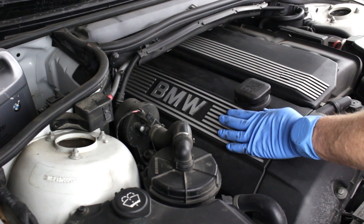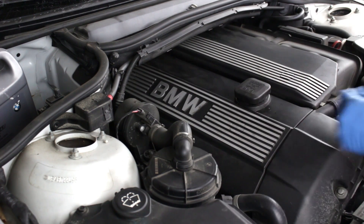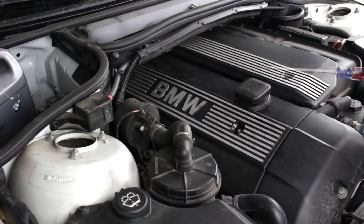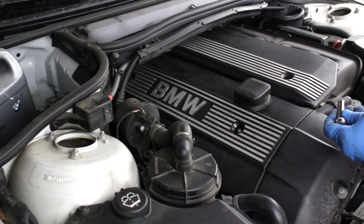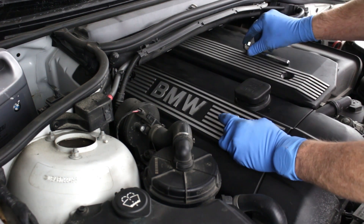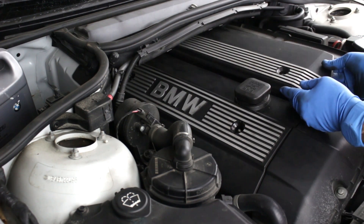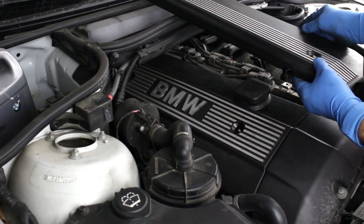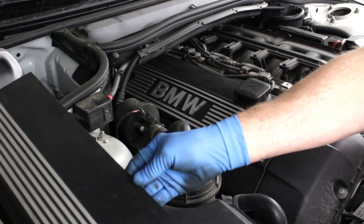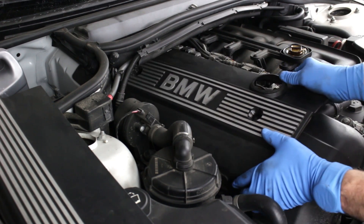The first task is to remove the plastic trim covers for the valve cover and the fuel rail assembly. We'll remove the four trim caps using a flat blade screwdriver, then remove the securing bolts and nuts using a 10-millimeter socket and ratchet. Lift the fuel rail trim cover off, then remove the oil fill cap and remove the valve cover trim. Then replace the oil fill cap.